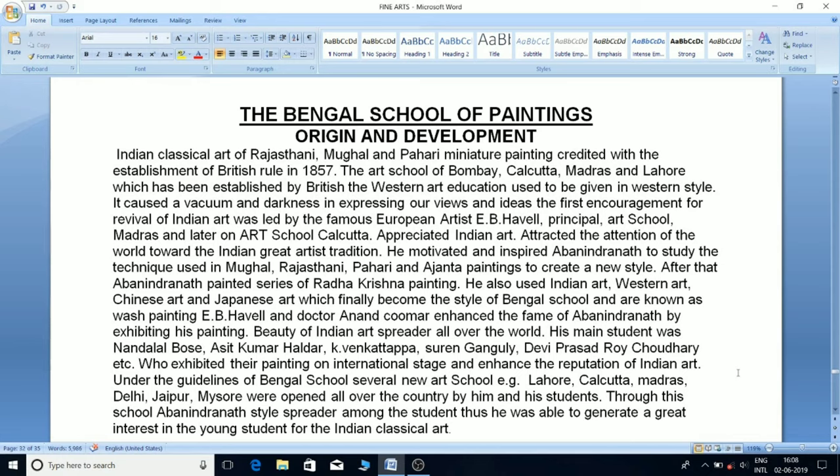Under the guidelines of the Bengal school, several new art schools — in Lahore, Kolkata, Madras, Delhi, Jaipur, and Mysore — were opened all over the country by Avanindranath and his students. Through this school, Avanindranath's style was cultivated among students, and he was able to generate great interest in Indian classical art among the young generation.